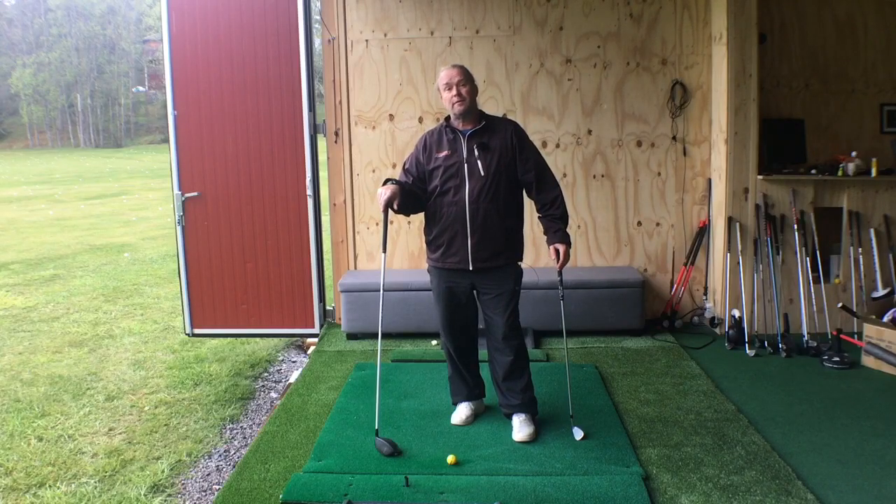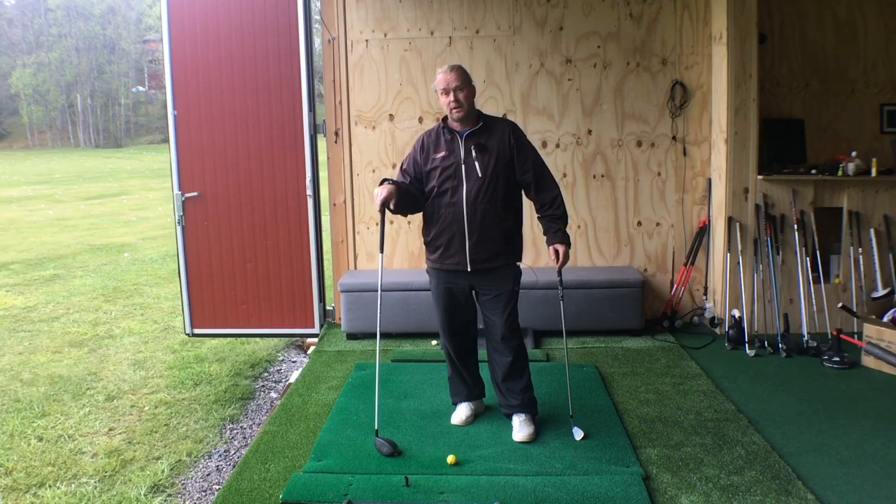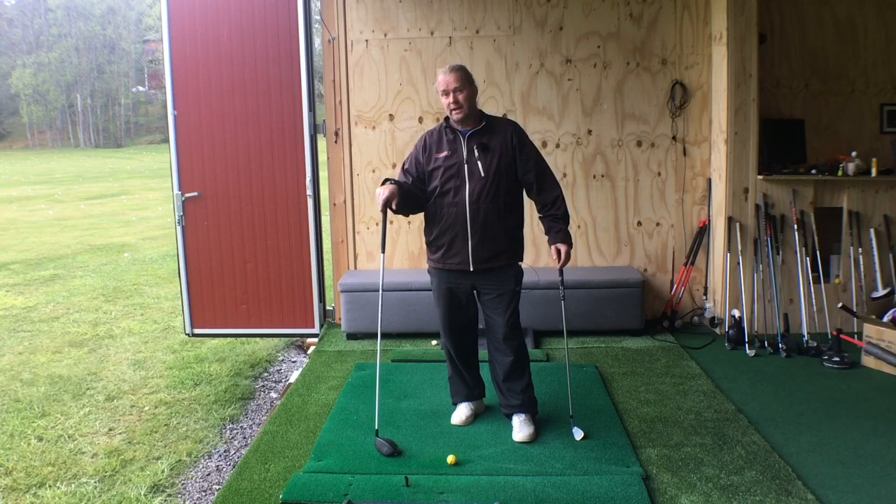Hi everyone and welcome to Fix Your Swing Path. The normal golfer, sadly enough, always swings the club from the outside and in.